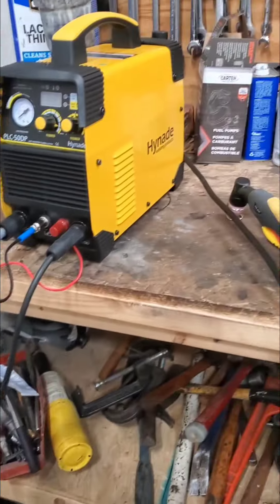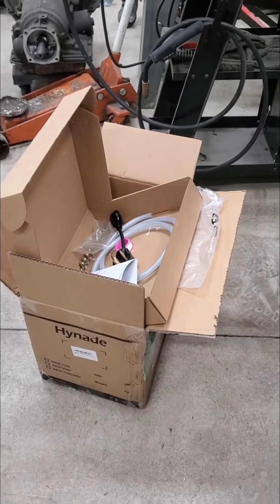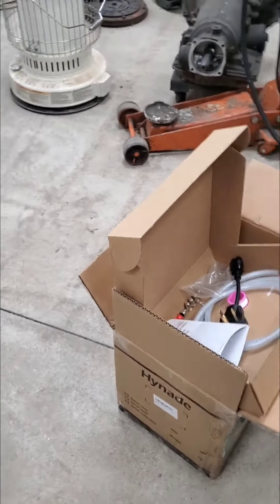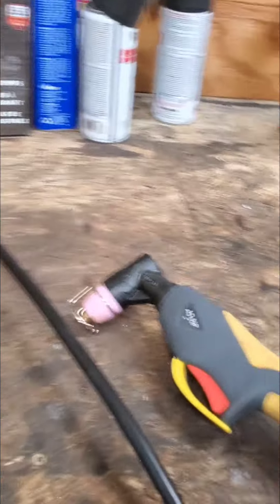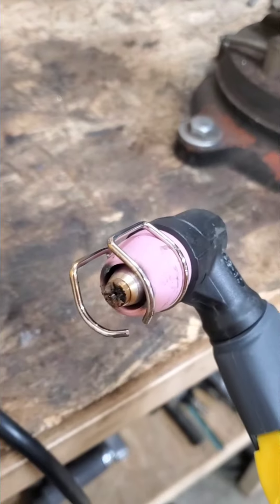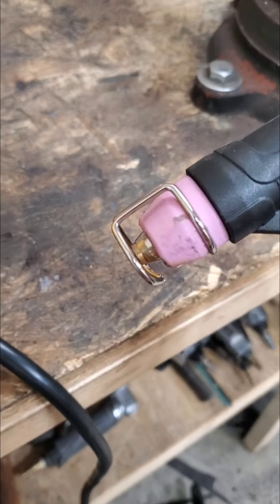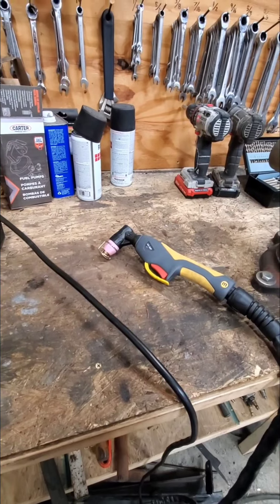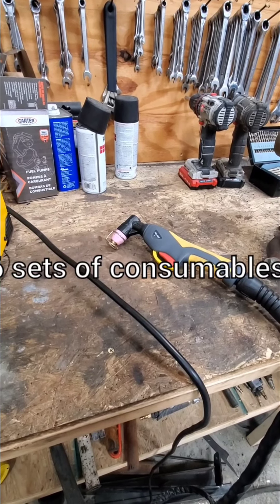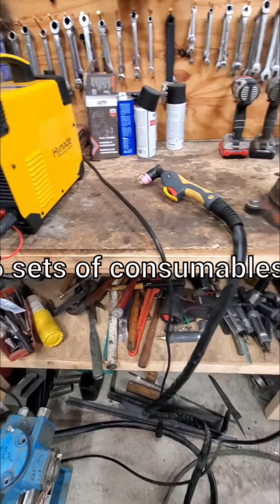I just unboxed it and put the thing together — I'll spare you the unboxing video. Surprise, it comes in a box with some packing material around it. It does have an AG-60P gun with a drag tip already installed and a guide to keep you up off of your work. It came with like eight different nozzles, tips, the ceramic cup, and all to go with it — so it does come with some consumables. I was surprised by that.